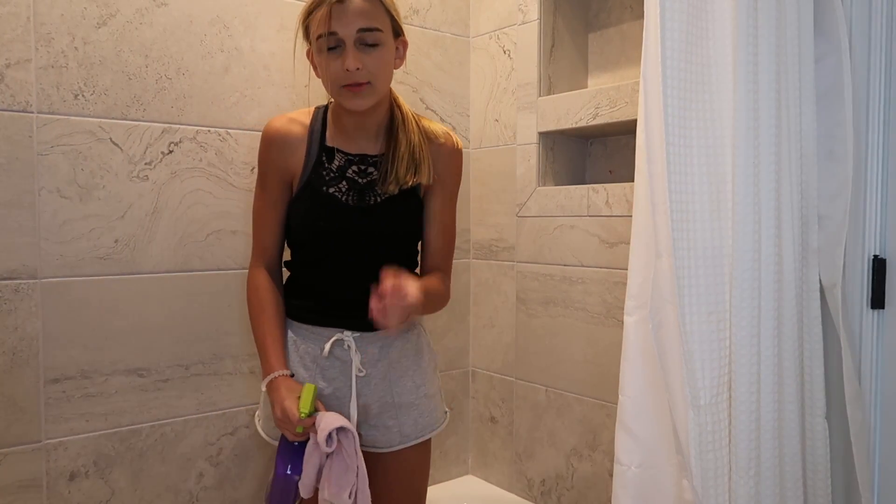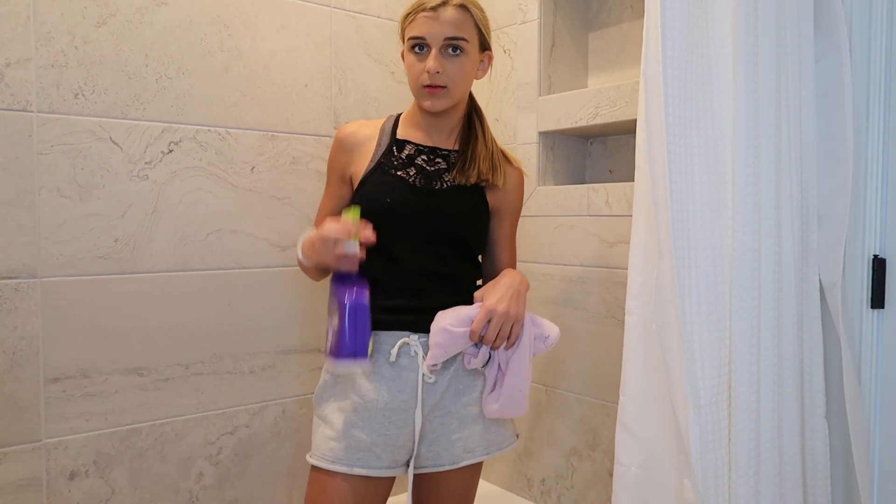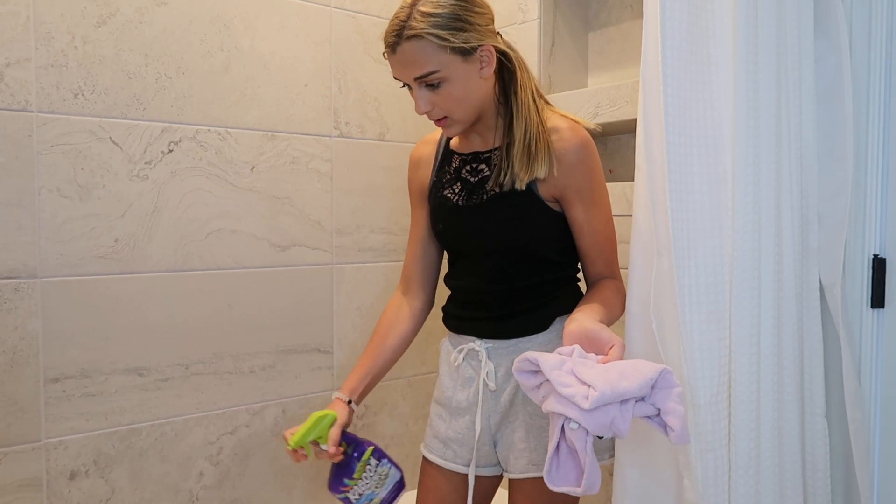Now that I let the water run a little bit, I'm going to take this spray — I don't even know what it's called — and spray it on the walls and the floor of my shower.